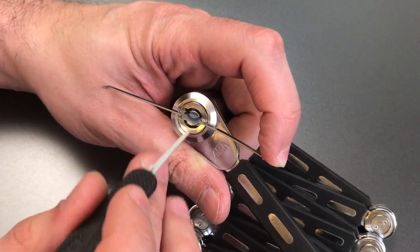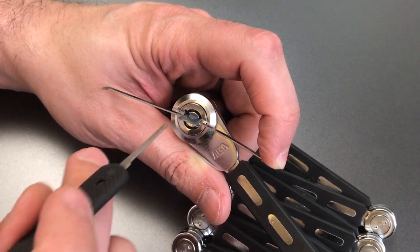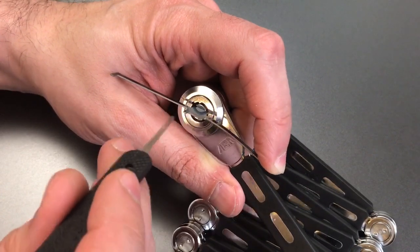To do that, I just go in a clockwise motion. It doesn't matter what order I go in. I search for the binding pin; if I find one that's bound up, I press on it until it sets and move on. Keep going in circles until the lock opens.